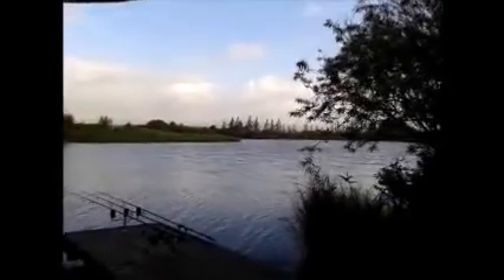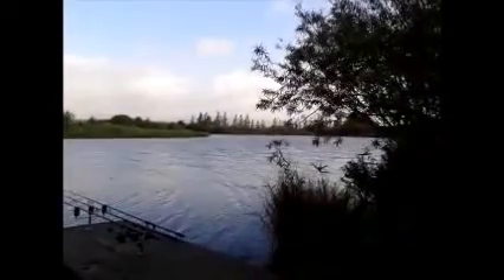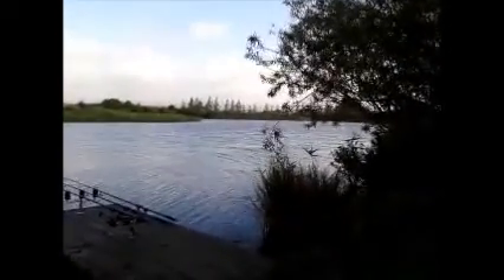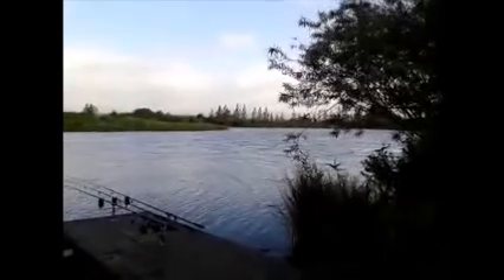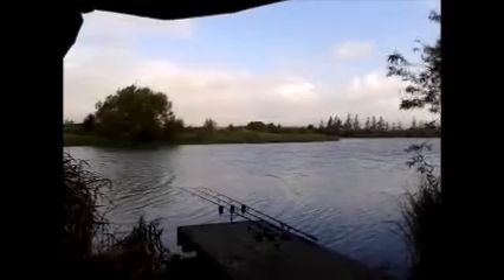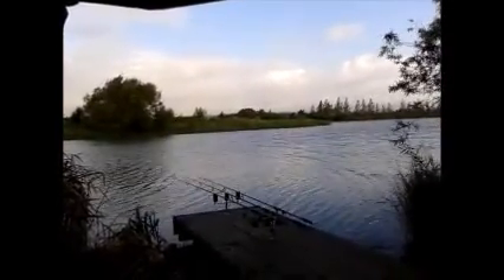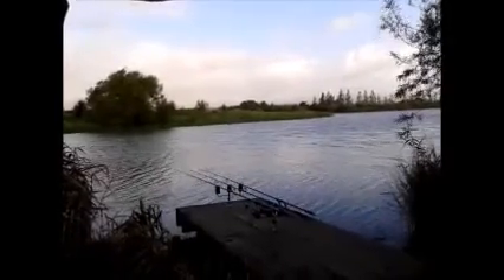Alright, hiya guys, welcome to session 6 on the Birch. Got here last night, got the rod taped up about half eight, quarter to nine, something like that. Didn't bother doing the blog on everything because it was too dark — we was losing the light rapidly. Thought I'd do it this morning. On Mainline's Newgrange today, I'm on the Fallen Tree Swim. I never had nothing when I'd done a session on here last time on the Fallen Tree.